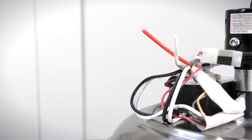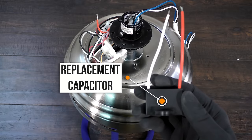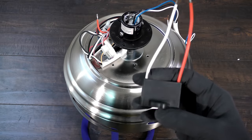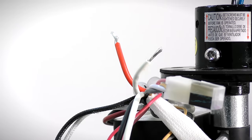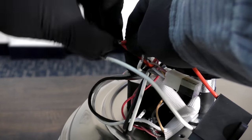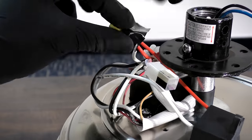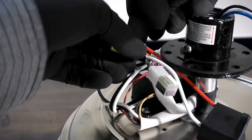Bring the new replacement capacitor to the motor. Strip the previously cut red and white wires. Combine the red wires from the capacitor and the motor together and secure them in place with a wire nut and electrical tape. Repeat the process for the white wires from the capacitor and the motor.